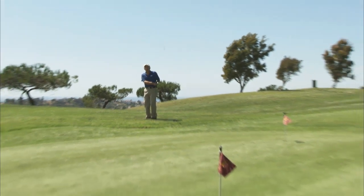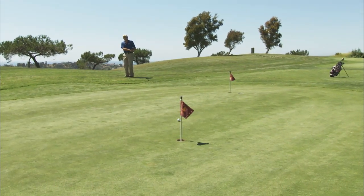Stay relaxed, use the bottom of the club, take a big enough swing so the club can get through the grass, and let the momentum of the swing carry you through to the finish. If you do these things, you'll find you'll have no problem getting that ball out of that deep grass and close to the pin.